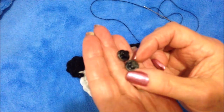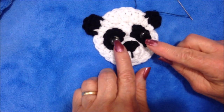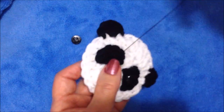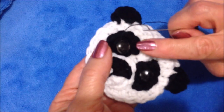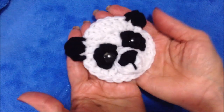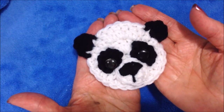For the eyes I have two small black shank buttons and some black thread in a needle. I'm going to sew these buttons on right in the center of each eye patch. Come over to the other side and sew this one on as well. I tied all the yarn ends together on the back, and that's how easy it is to crochet a little panda applique. I hope you enjoyed this video — thanks for watching, bye for now.